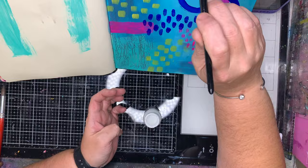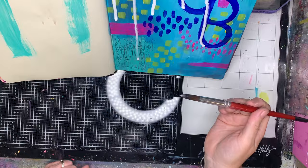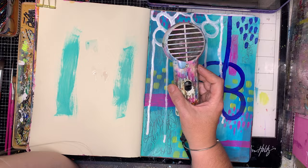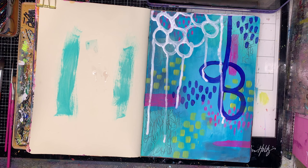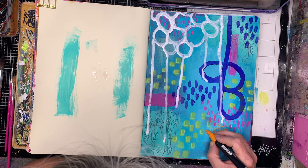I then decided I wanted to put some ink on the page and have it drip down. You can see the drips starting to come down. I'm drawing some circles at the top of the page and letting them drip down. This is acrylic ink — you could certainly use the Dina Wakley Gloss Spray. You just want a really fluid acrylic ink to be able to drip down the page. It does take a little while for the ink to dry, but it does dry permanently pretty quickly.